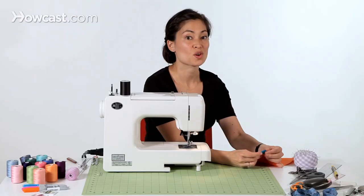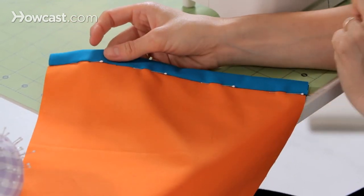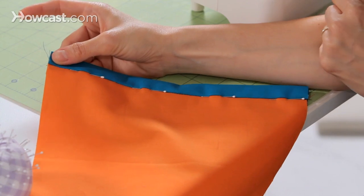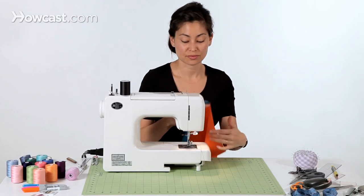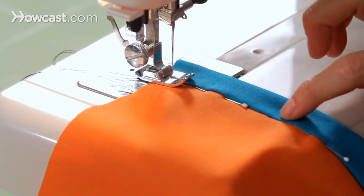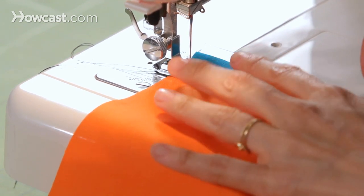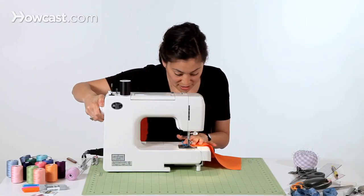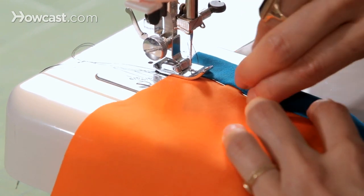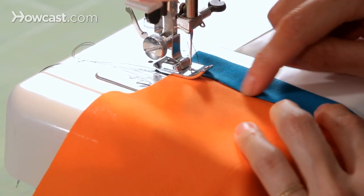When we say stitch in the ditch, what is the ditch exactly? The ditch is this seam. We are trying to pin right in the ditch, and this is where we're going to sew. We're going to drop our needle so it goes right in between the blue and the orange. Take this to the machine, pick up your presser foot, put everything down, and you want that seam — the blue and orange line — to be right in the middle of your presser foot. You can use the hand wheel and twist it down a little bit to see where your needle is going to drop. You want it to drop right in between. Once you have that in a good place, you can start sewing right in that seam, right in the middle.